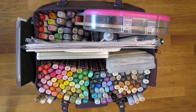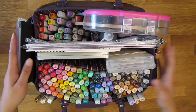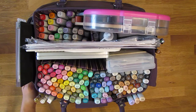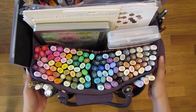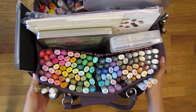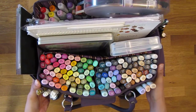Hi guys, it's Joe back with another video. Today I want to show you how I organize and store my Copic markers. This is my Copic collection — it's not very vast. This is pretty much my collection; I don't think I'm going to add any more colors to it. I get the colors that I need from all these markers, so I think I'm good.